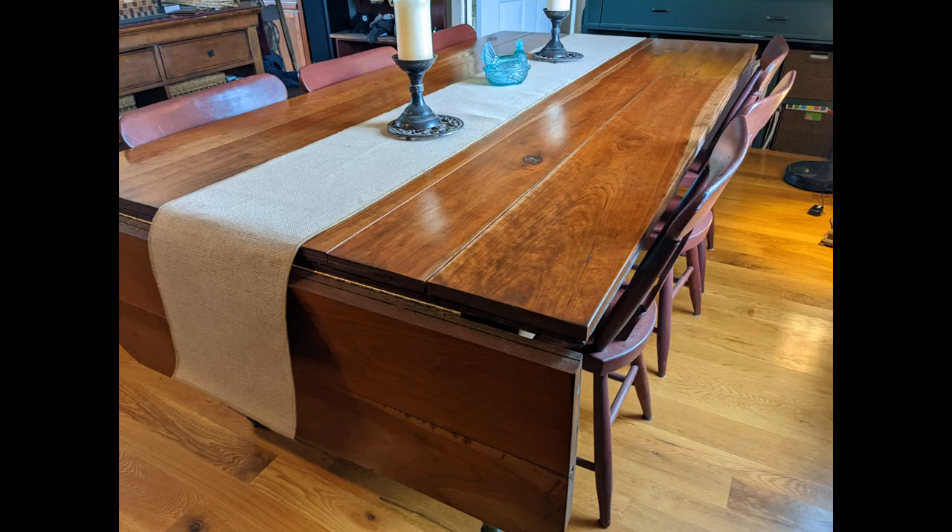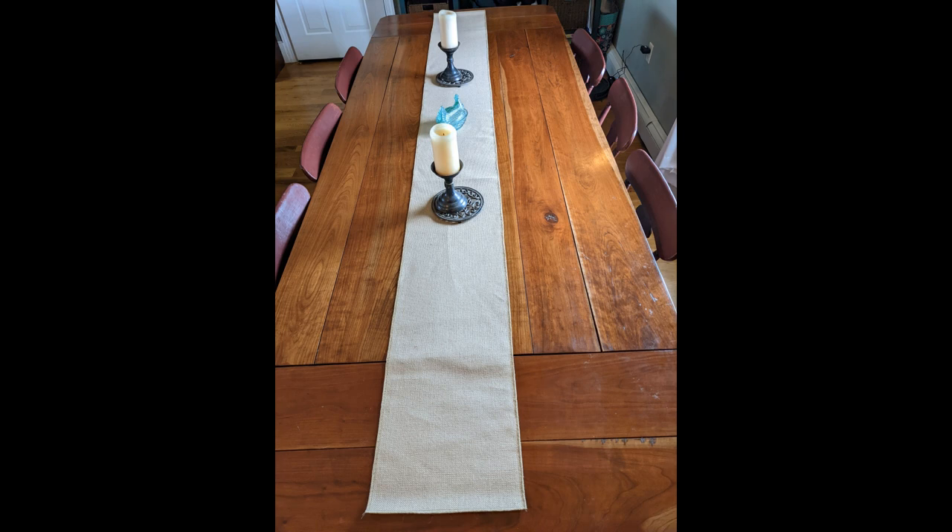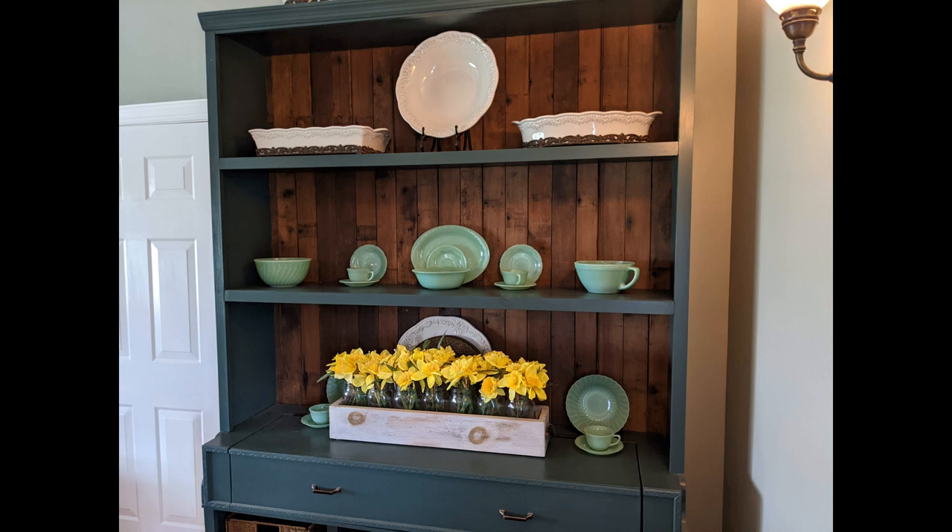Here's a farm table that I built using cherry from the sawmill at the local forest. It's got wings on either side and it's big enough to accommodate our whole family. At the end of the table, I built a hutch that has old pine flooring in the back, and we painted the hutch to match the green in the room. Isn't he great at turning old stuff into beautiful things?